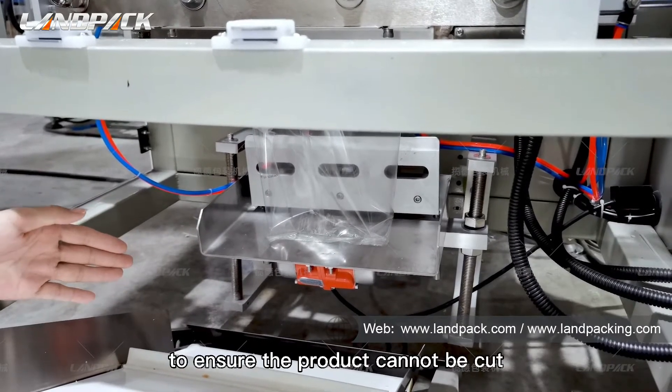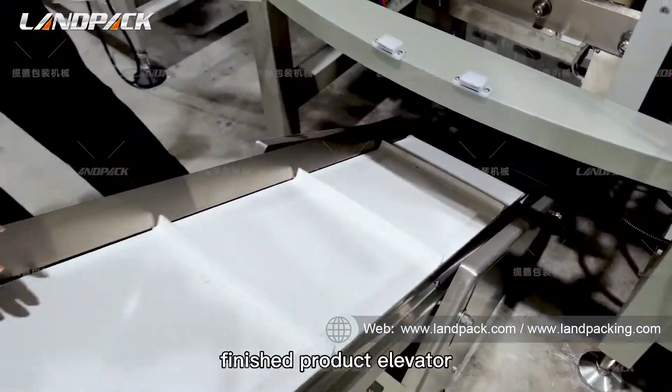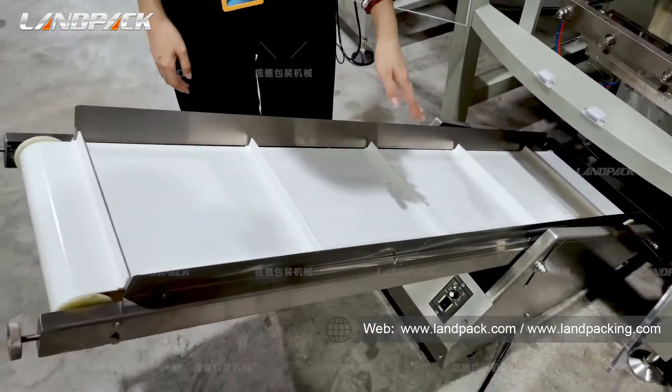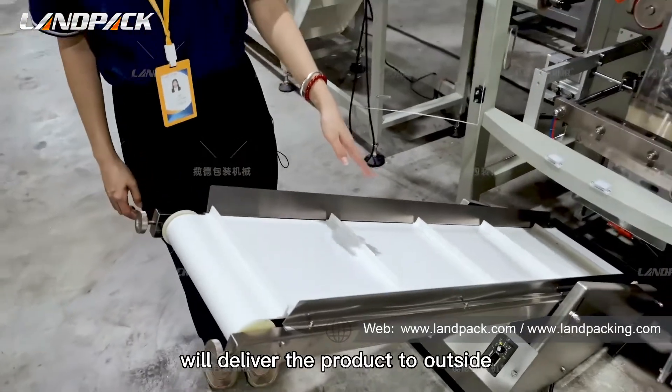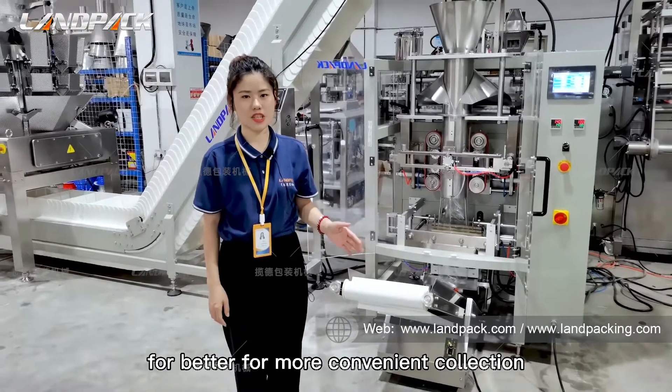This finished product elevator will deliver the packaged product to the outside for more convenient collection.